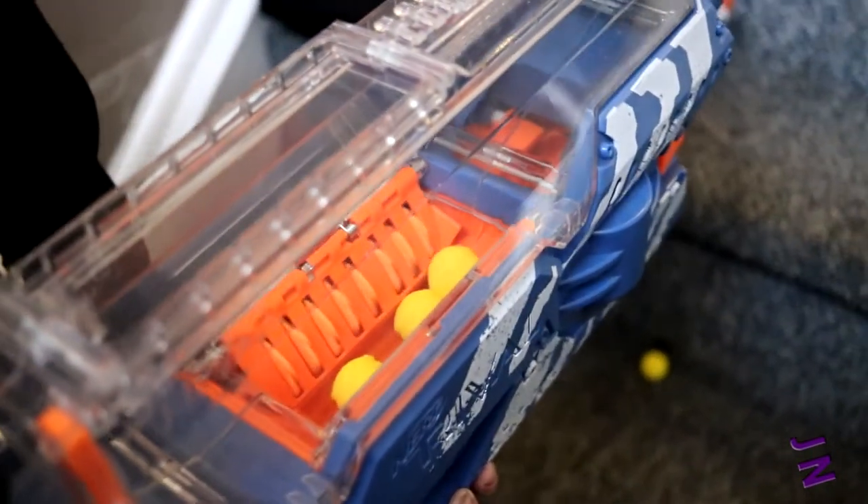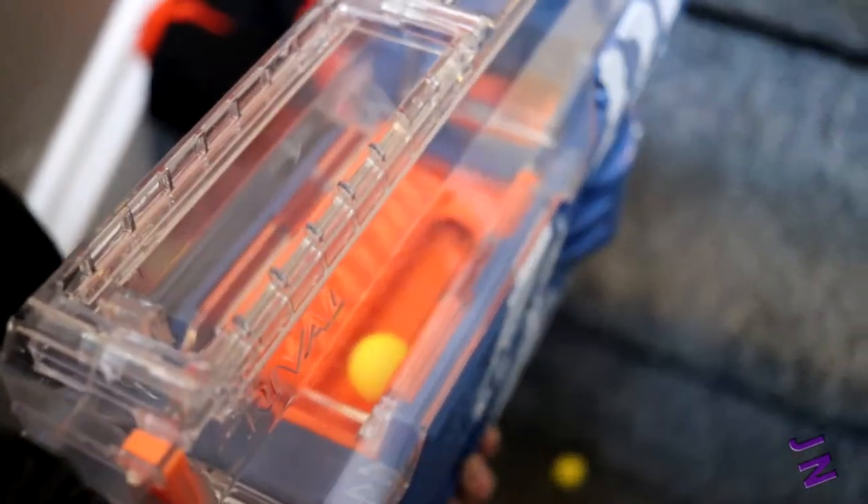So the first couple of round darts — I want to show you how this gun works. Look down in there. Every time you pull the trigger, it starts feeding into there and shoots out. Let's pick up 100 rounds.